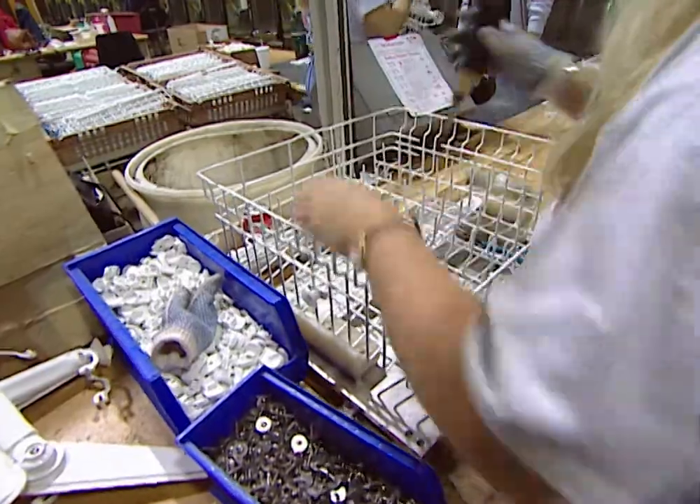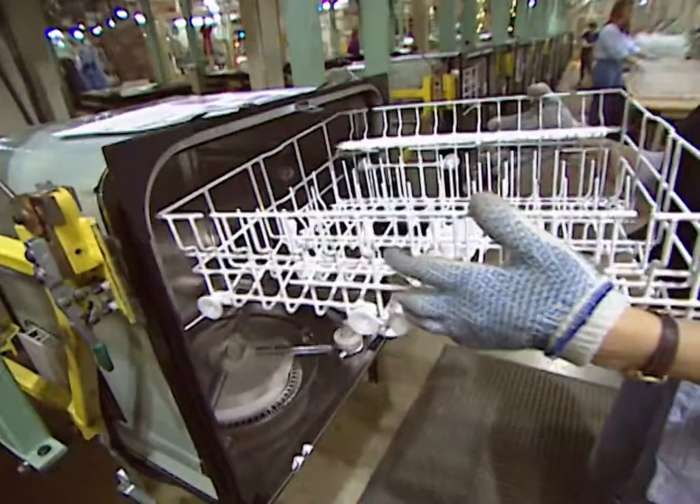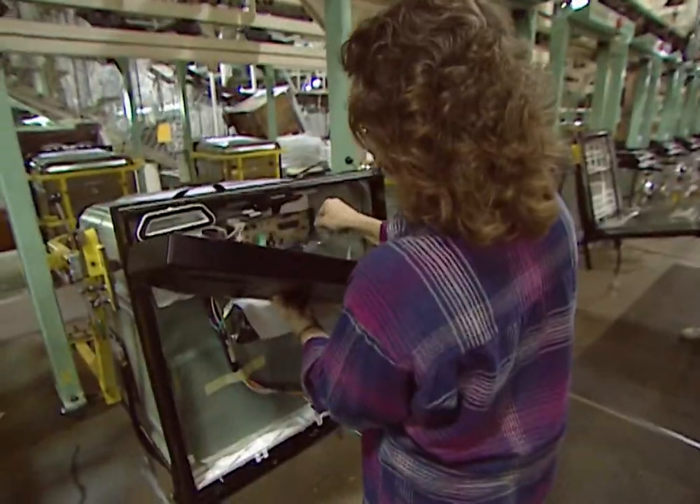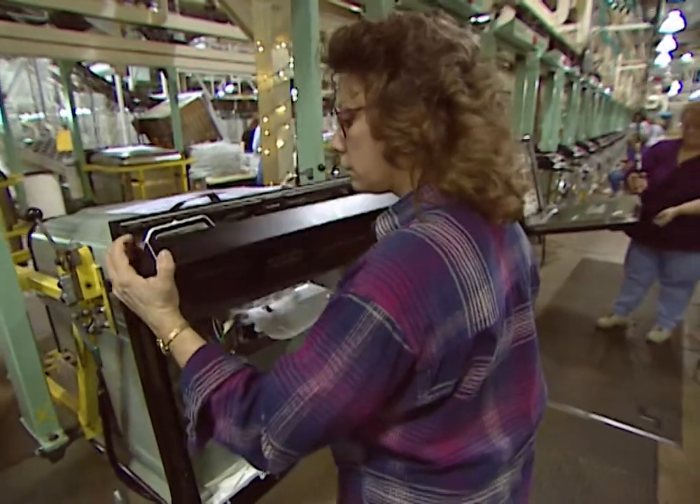Every dishwasher has to have racks — lots of racks. The racks are assembled, prepared, and put into the washers. Glass holder clips are attached, and the line moves on. The dishwasher door is attached, then the control panel goes on top.